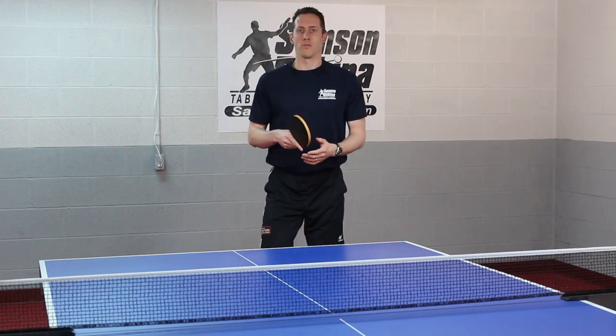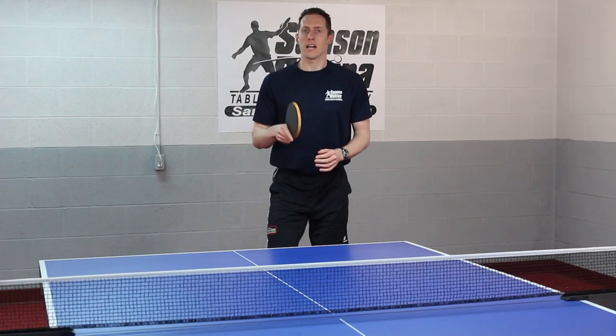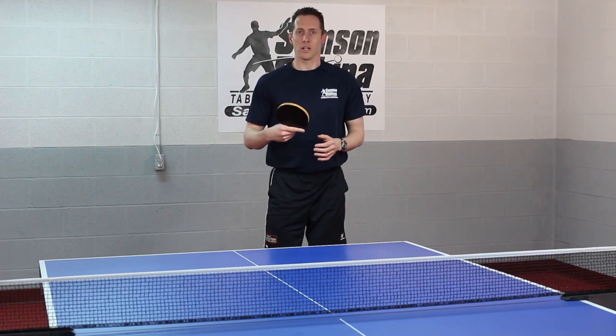The next pitfall to avoid is to hit the ball too early. When you see a fast serve coming, if you take that ball too early, you're not going to have that much control. Let the ball bounce up and then just gently loop it on the table.